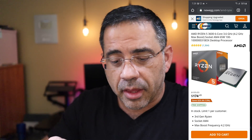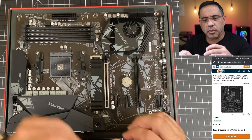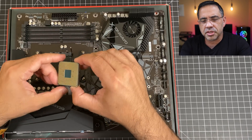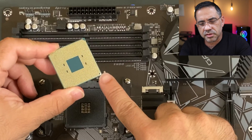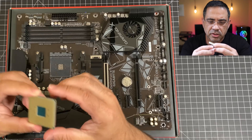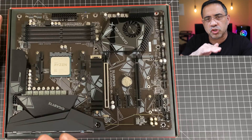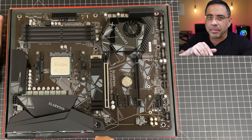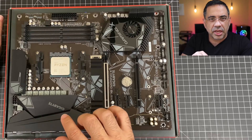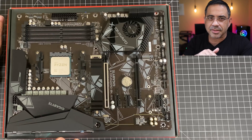The first part of the build process is to install the CPU — it's super easy but can be intimidating. Push down and over to raise the little bar. The important thing is to make sure none of the pins get bent. You'll notice a little diamond mark that aligns with the mark on the socket. Just drop the CPU in — you don't push it. If it's in the wrong spot it won't slide in, so rotate it until it falls into place. The key is you let it rest itself into the slot.